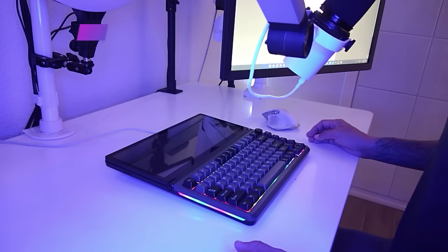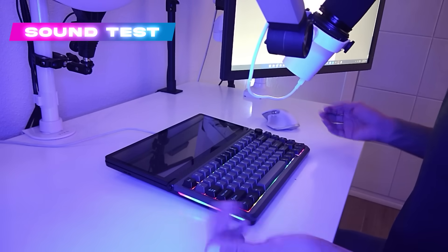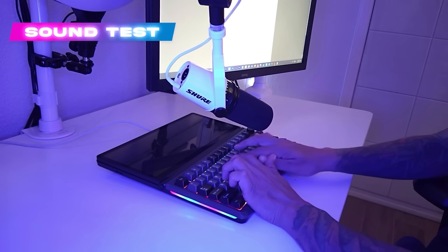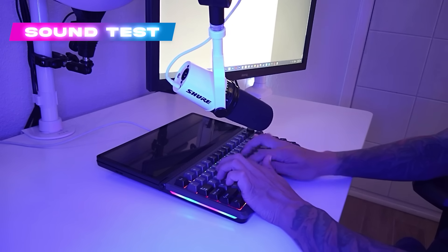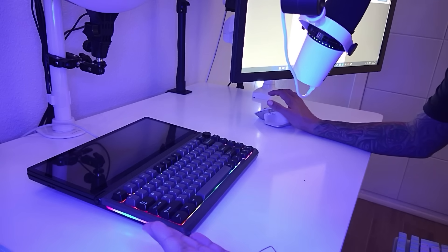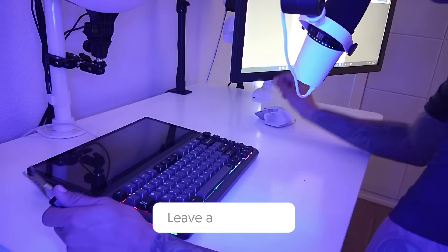It's time for a sound test. Here's how the keyboard sounds stock without any mods. Cool, it sounds great to me — but what do you think? Let us know in the comments below.